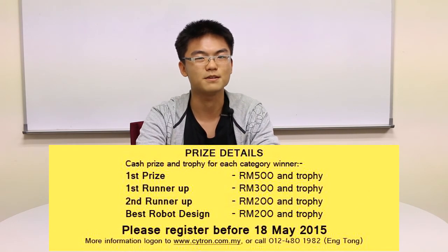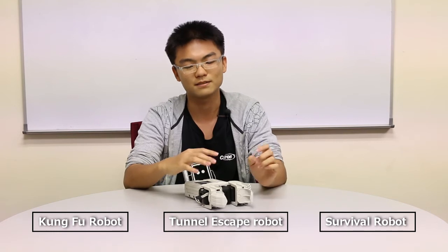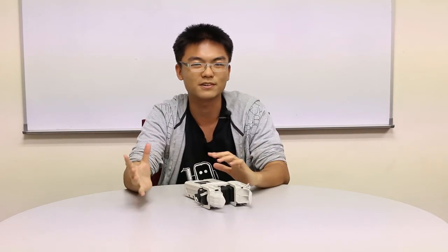Remember that you can participate in both competitions — the Robot Racing Challenge and the Robot Survival Challenge — even if you only have one set of Rero, because Rero is a reconfigurable robot and you can reconfigure it to fit both competitions. Best of luck to you guys. The robots in the tutorials are just examples and are probably not the best solution. Remember to use your imagination and creativity to build your own unique robot, unique strategy, and unique planner program to win the competition. I hope to see you there. Good luck and thank you for watching.